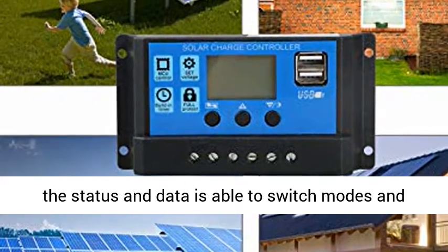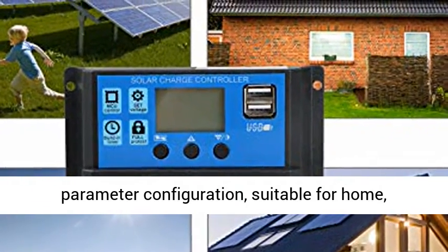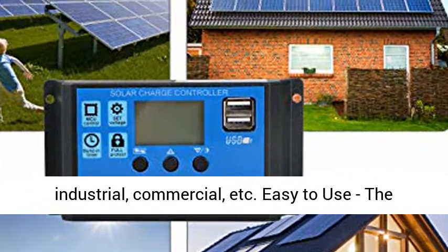Functional LCD Display: an intuitive LCD display clearly indicates status and data, and is able to switch modes and parameter configuration — suitable for home, industrial, commercial, and other applications.